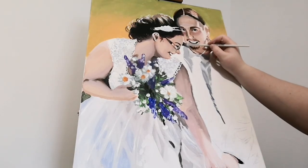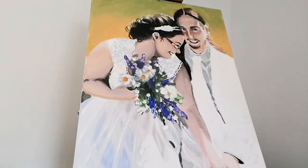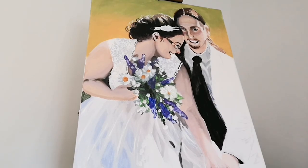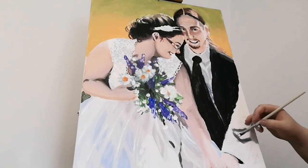Now I'm taking black and I'm going to be filling in the suit that he's wearing. I'm also going to be filling in his tie as well. As I'm filling in the suit I'm also going to be working on the highlight so it gives the painting a little bit more depth to it.